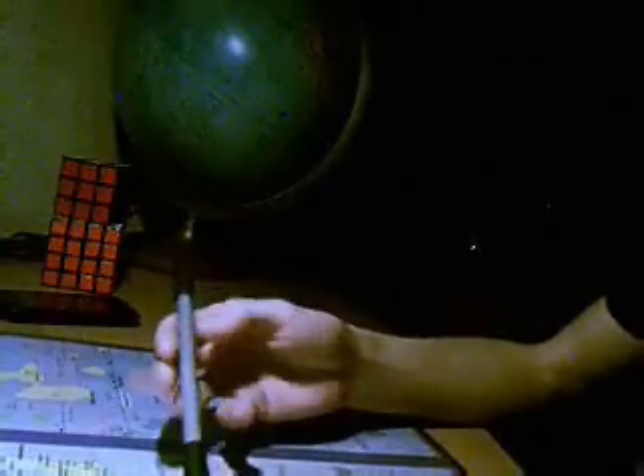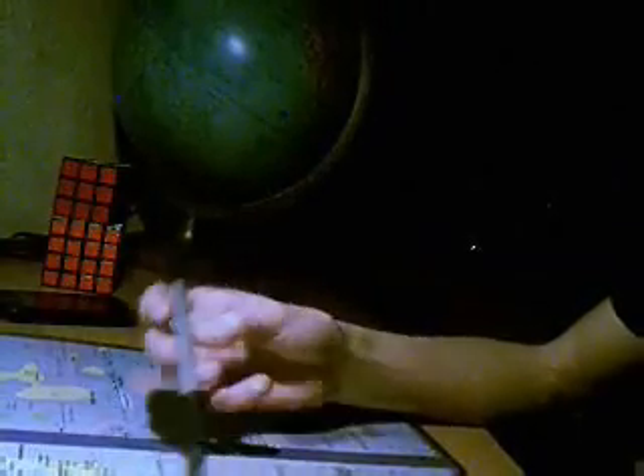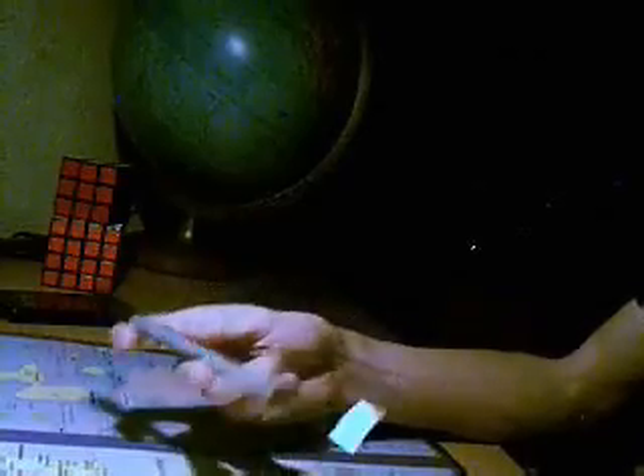Maintenant, le Multi Thumbrand. C'est comme le Thumbrand, sauf qu'au lieu de faire un tour, on en fait plusieurs.